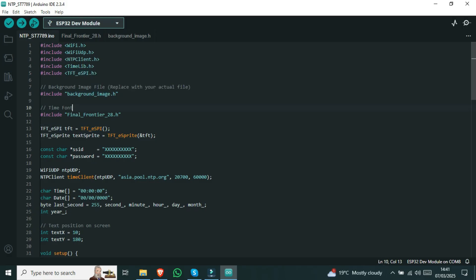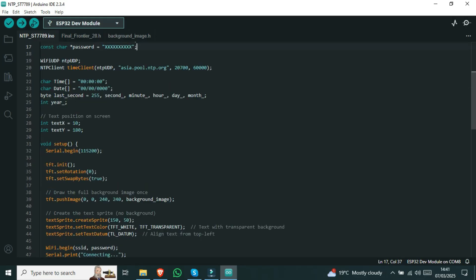To get the correct time, we need to enter our Wi-Fi SSID and password in the code here. Otherwise, the time will not be correct. You can also specify the time server pool and the offset here in seconds.